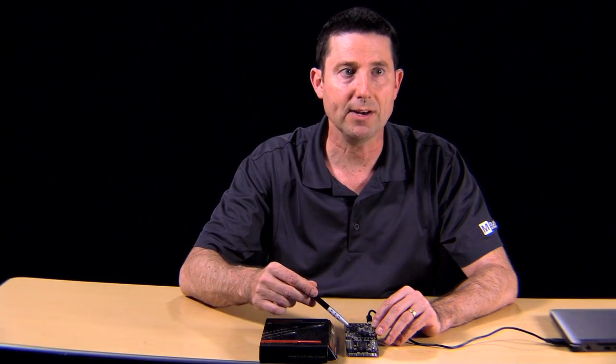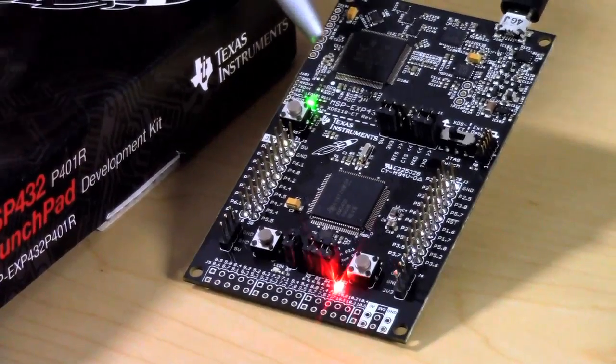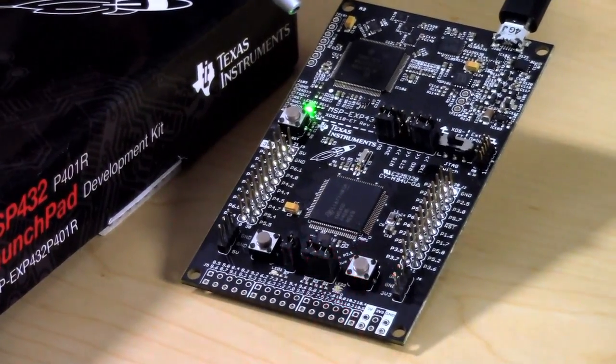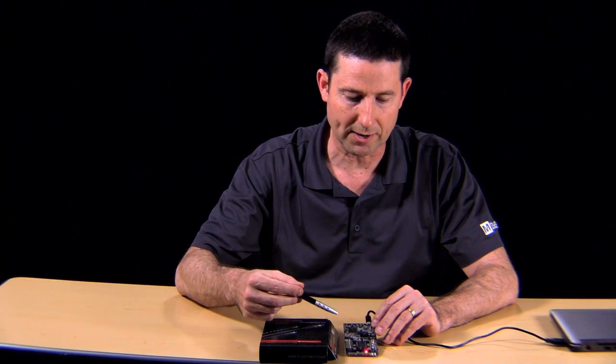Now let's step around and take a look at other parts outside of the MCU on this board. If we move up to the upper left corner, you'll see another large chip here. This is the onboard emulator, which allows engineers to do various types of programming and debugging through a serial wire interface.